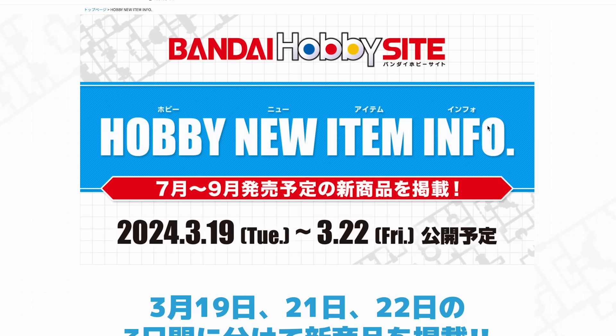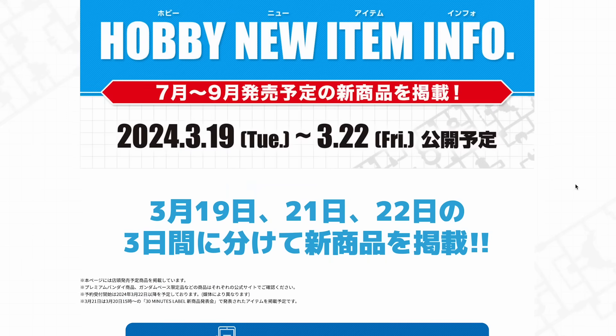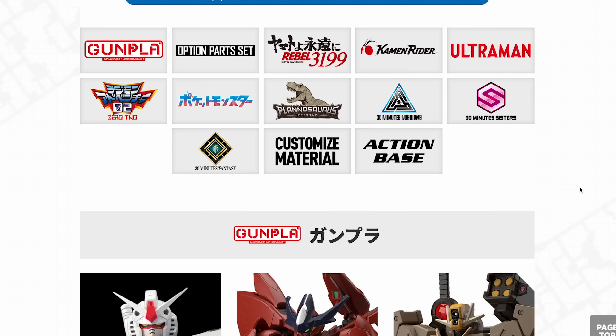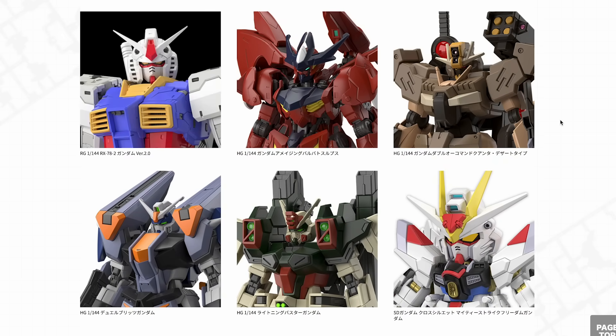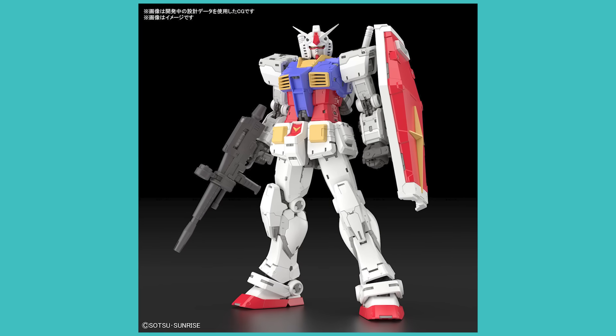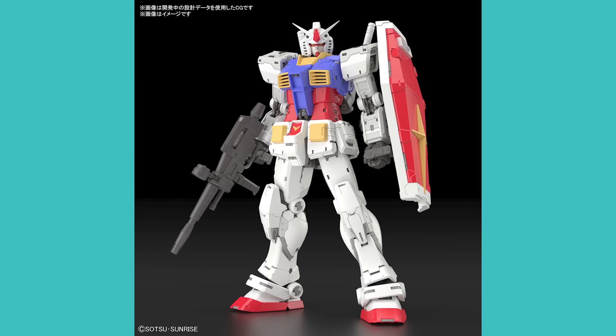Jumping right into the hobby new item info, these are the announcements we would have gotten online. All of this information is from the Bandai Hobby site itself. I'll give some time to what's interesting and everything else I'll make quite snappy. Starting right into it with the Gunpla announcements — the biggest one being the RX-78-2 Real Grade version 2.0. We've also got some Build Divers announcements and some Gundam Seed Freedom announcements.